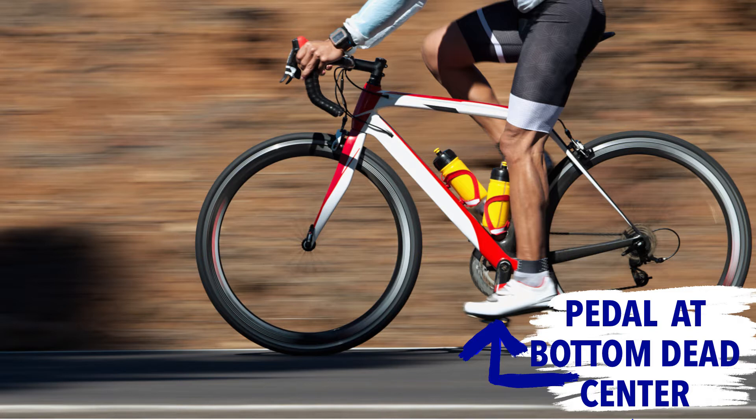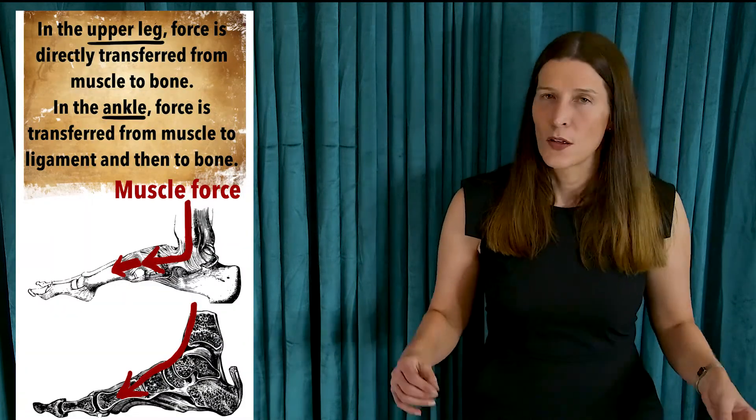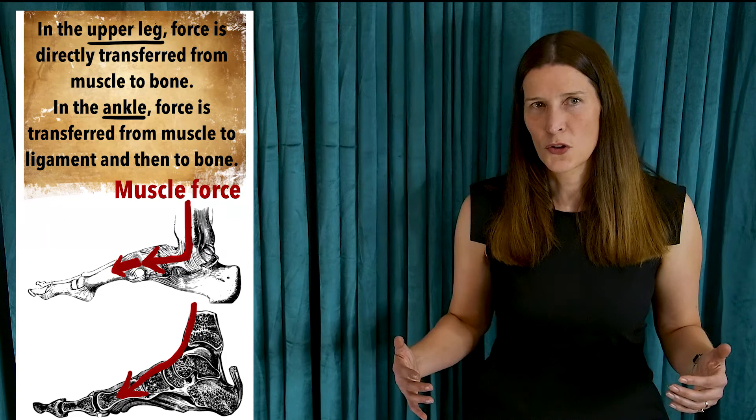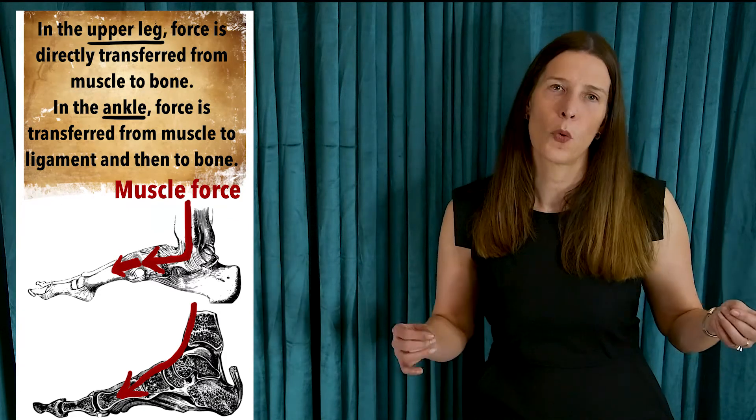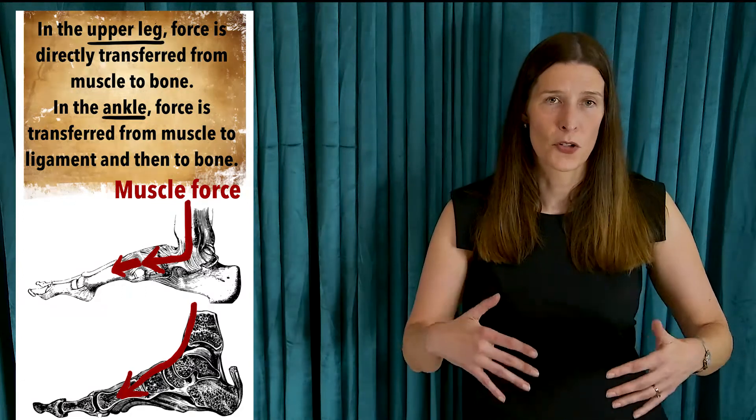The gluteus maximus extends the hip as the vasti muscles extend the knee, so by the time your leg gets to bottom dead center, it's nearly vertical. At the same time, the gastrocnemius and the soleus muscles of your calf work to stabilize your ankle so that you can effectively transfer force down to your foot. Most of this upper body force is transmitted through the ligaments of the ankle down to the pedal, in contrast to force transmission in the upper leg where the force generated is transmitted directly from muscle to bone.